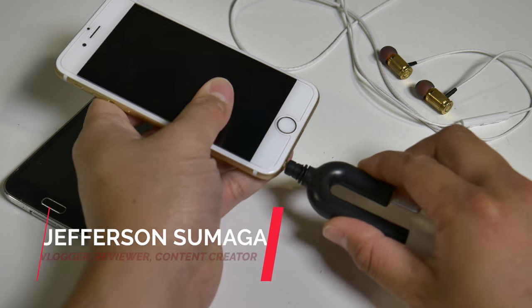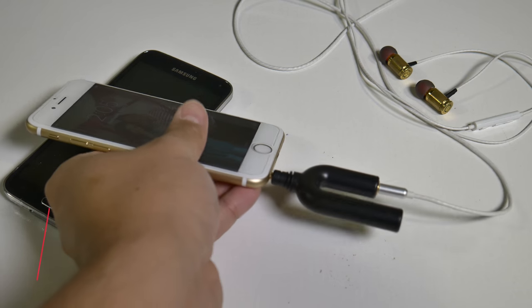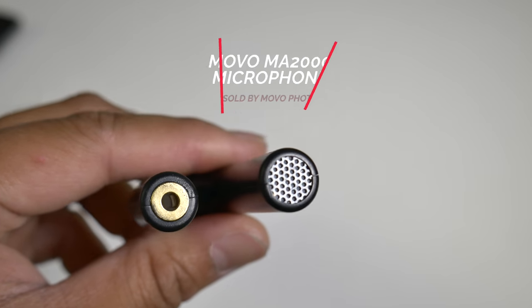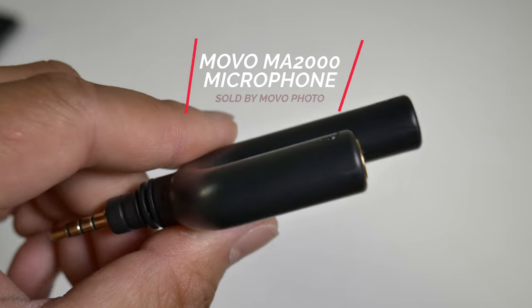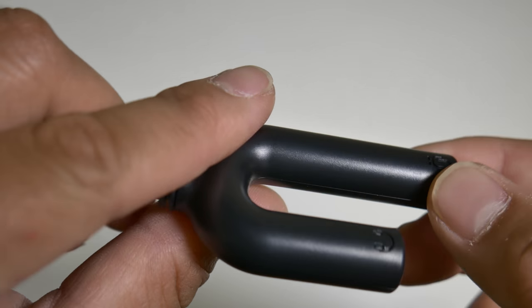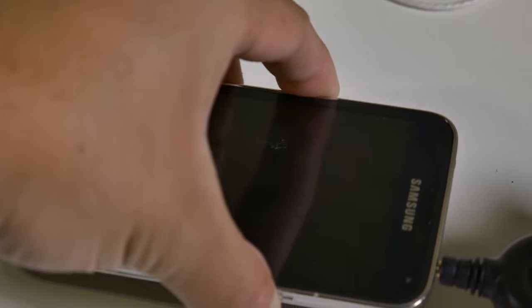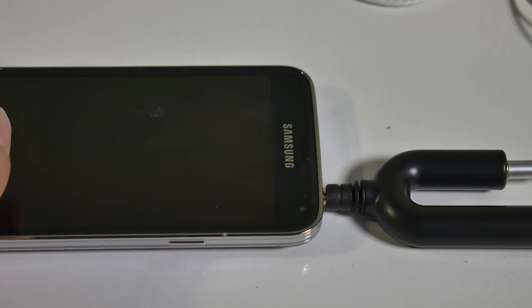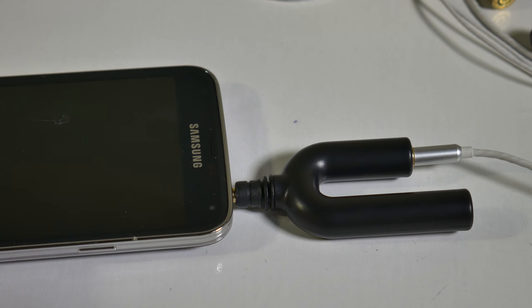What's up YouTube, Amazon Jefferson here with the Starters Page. Movo Photo sent me this pretty awesome device to review — the Movo MA2000, which is a microphone with a headphone splitter for monitoring. This works with all smartphones and tablets, so you're not limited to one operating system. One of my favorite features is how it's plug-and-play and does not require any batteries to operate.